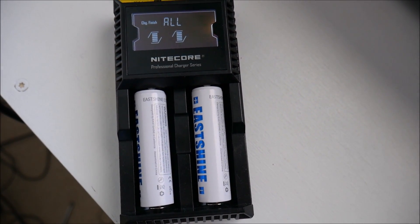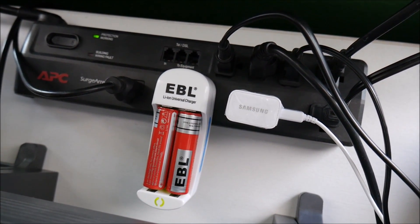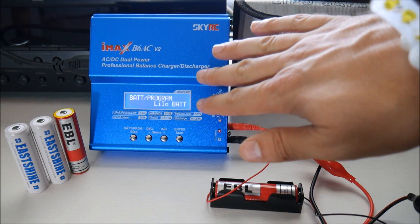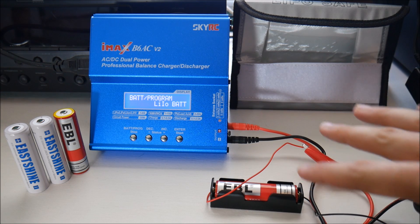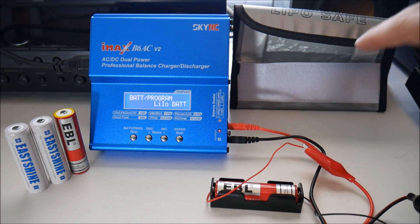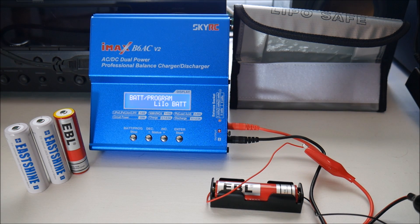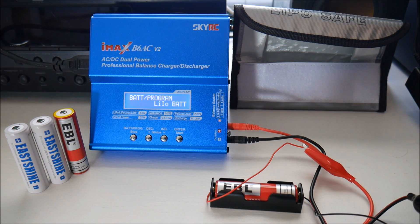Okay, the East Shine ones are done. It took a couple hours for one of them; one finished pretty quickly. The EBL are also finished — the green light is on. We'll go ahead and take them off and connect them one at a time to the test device. We have this professional balance charger/discharger which is going to discharge the EBL battery and tell us its capacity, connected with an 18650 holder. While it's discharging I'm going to put it in a fire-safe bag — just in case, you can never be too careful. So without further ado, I'll start the discharge process.